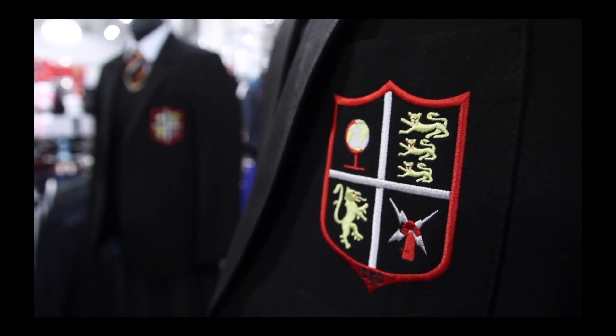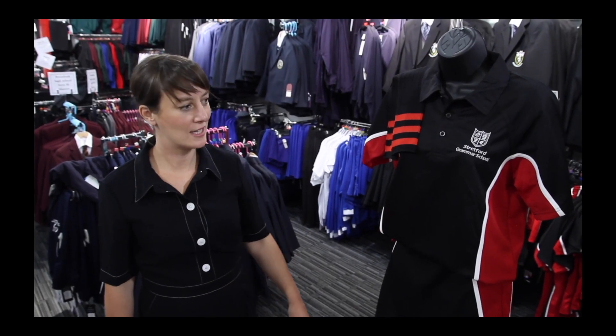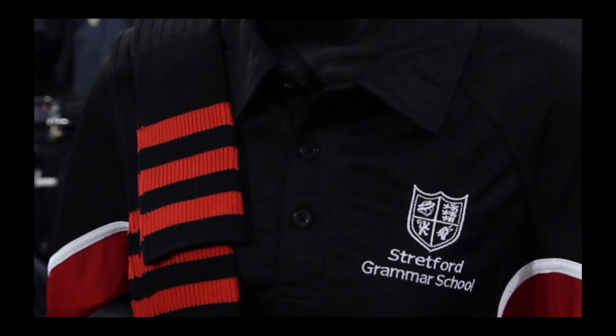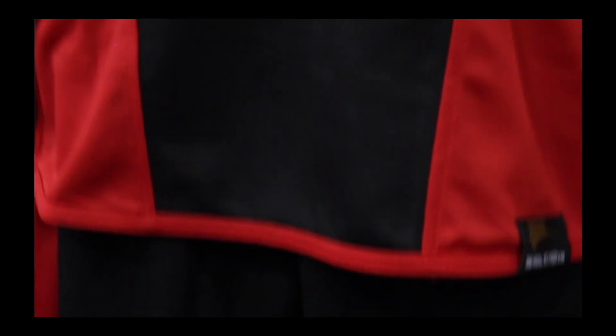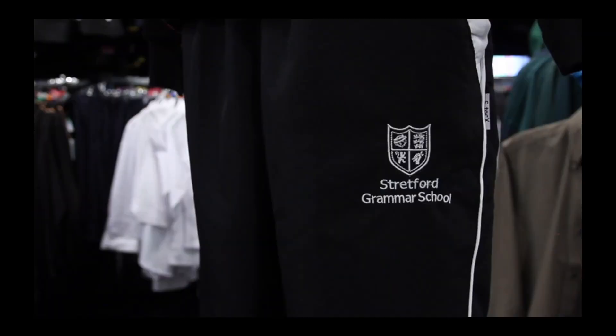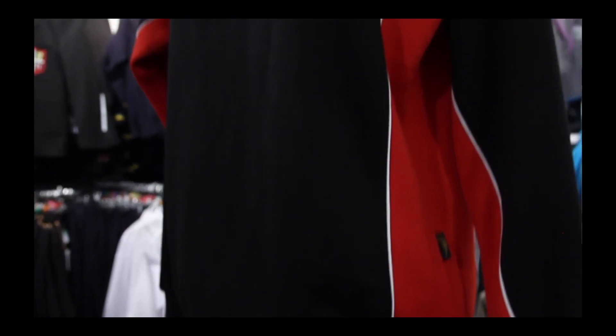Moving on to sports kit, the Stratford Grammar kit consists of a PE polo, a long-sleeved games top, and the optional quarter zip fleece.